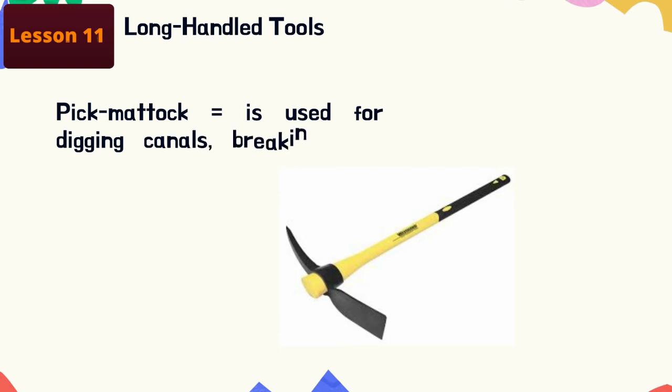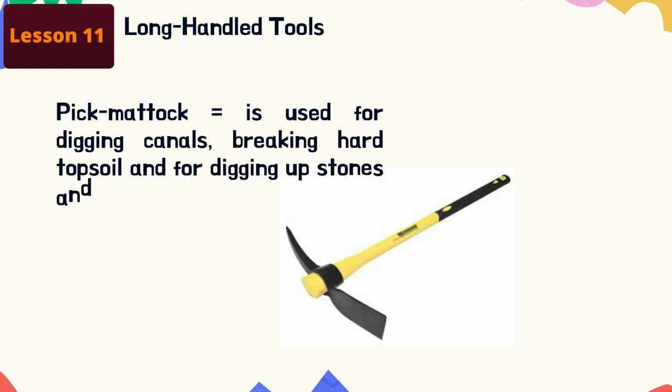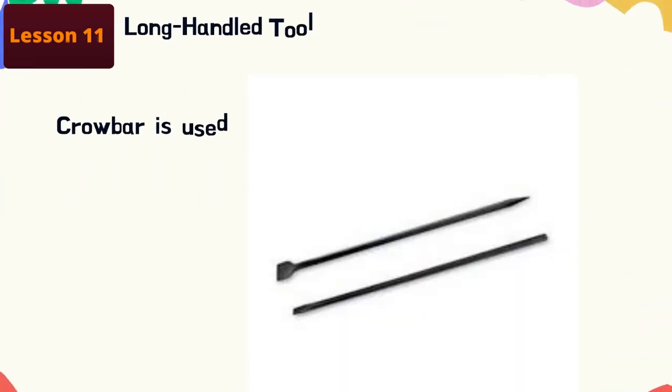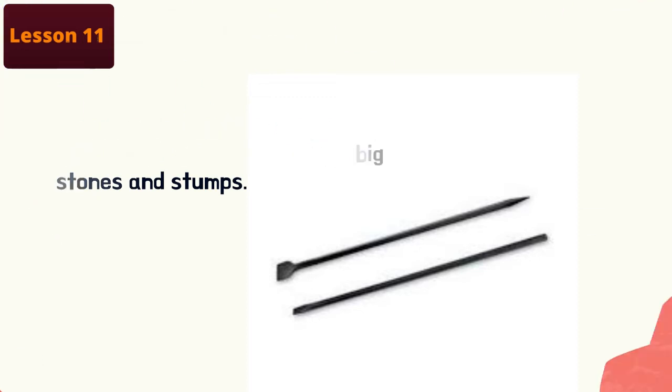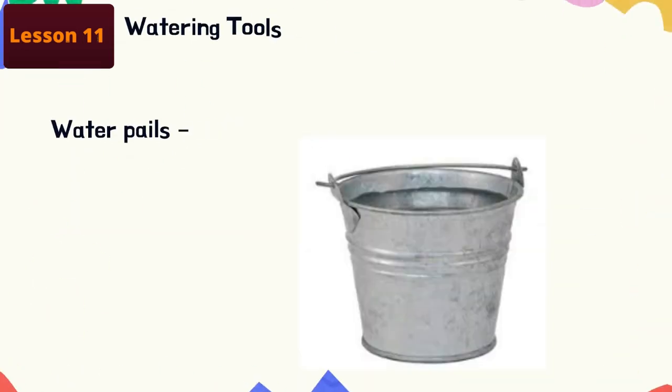Light hoe: this is used for loosening and leveling the soil and digging out furrows for planting. Big mattock: this is used for digging canals, breaking hard topsoil, and for digging up stones and tree stumps. Crowbar: this is used for digging big holes and for digging out big stones and stumps.